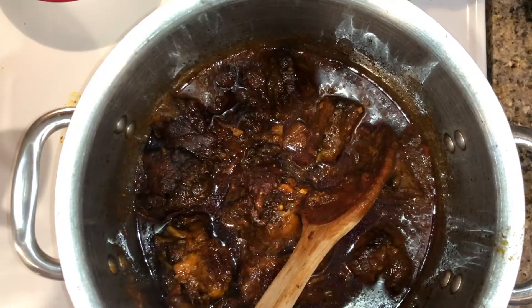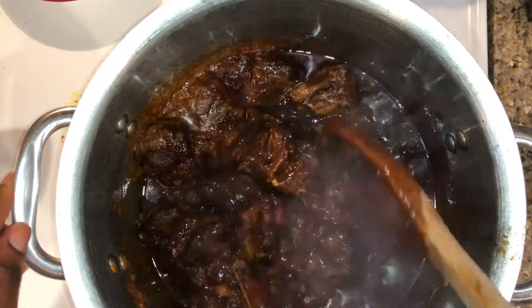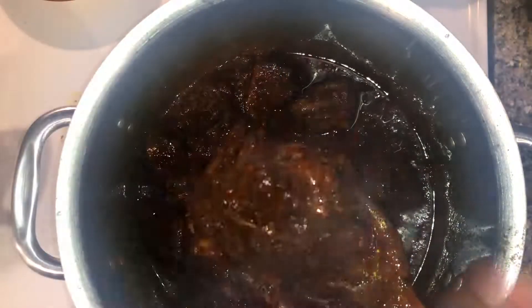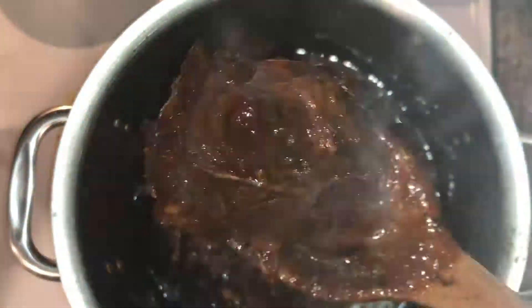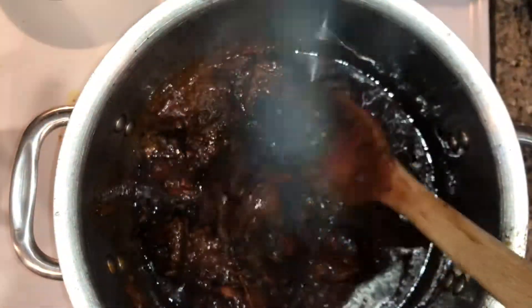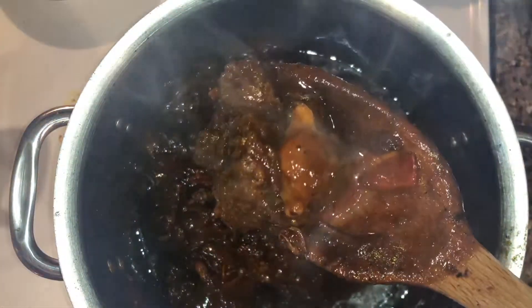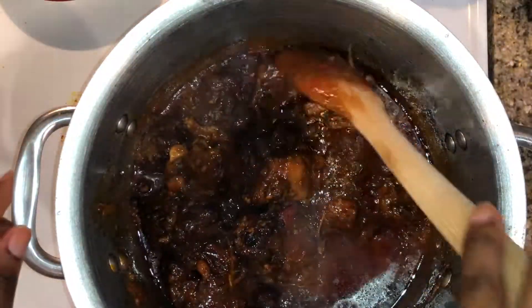Nobody said these oxtails were going to be quick — be patient. But when you are done, do you see this oxtail? I call this flavor precipitation — the condensation and evaporation of the flavors all up in the camera. But do you see these bones? Do you see that dark gravy? That dark gravy with brown sugar and soy sauce — no browning was used in the cooking of these oxtails.